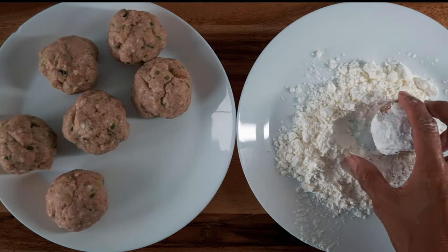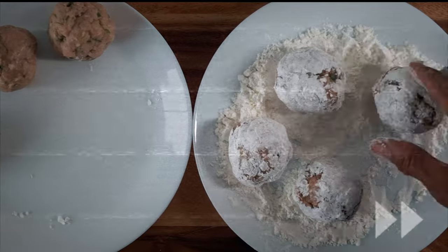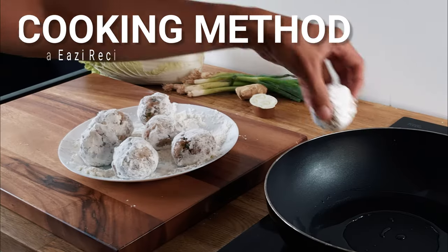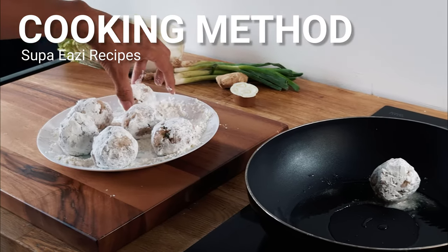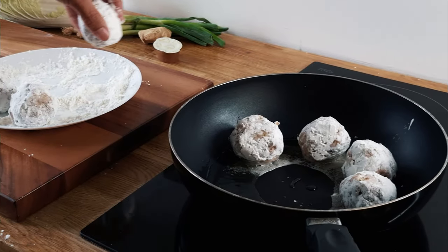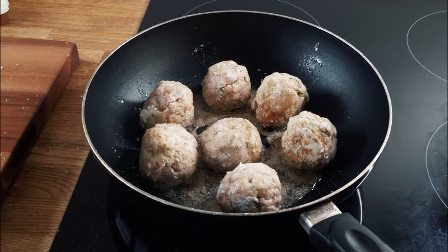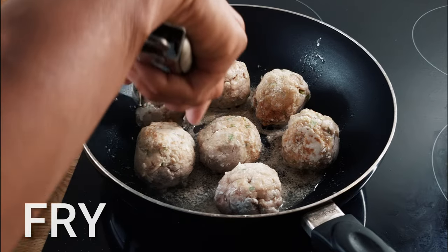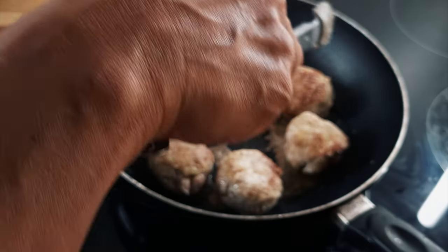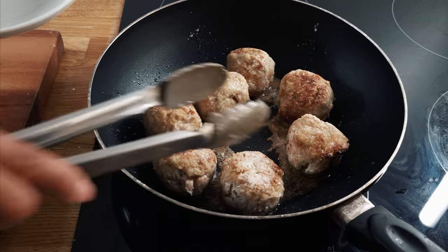When you're ready to cook, dust the meatballs with some corn flour. Then fry the meatballs in a frying pan or wok on a high heat. Fry the meatballs for a few minutes until they become brown all over. When the meatballs have a nice colour to them, remove them from the pan and set aside.